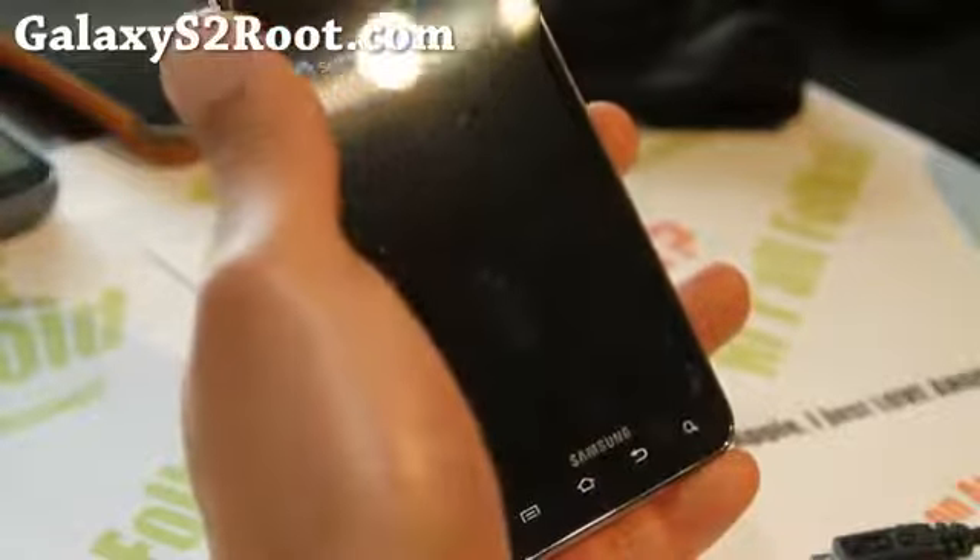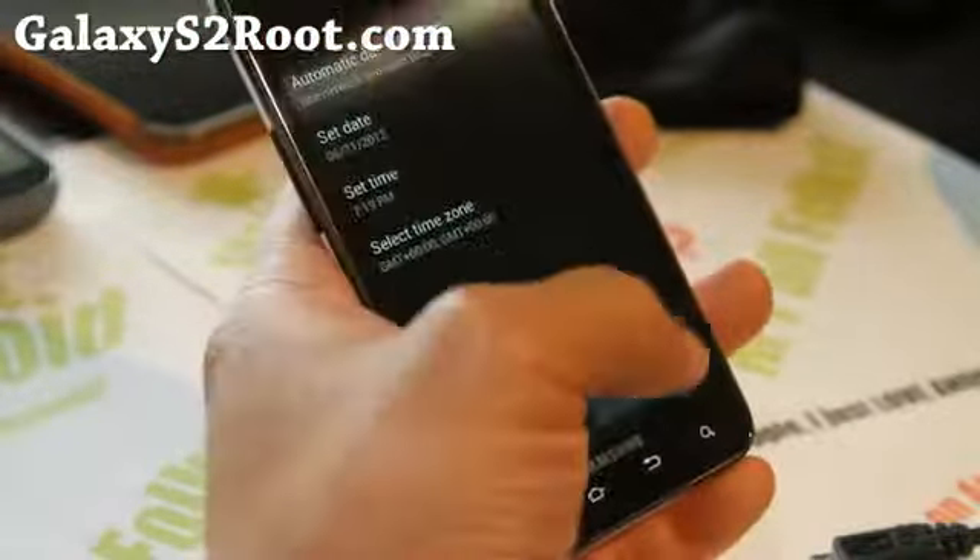I'm back here with the start — it's been completely back to stock. Looking pretty good.